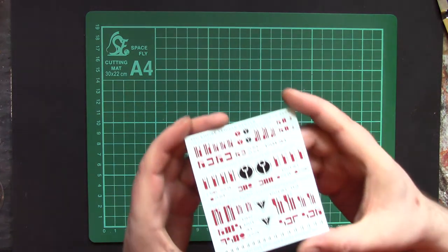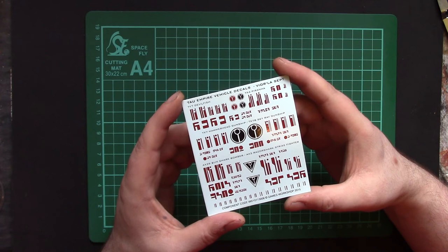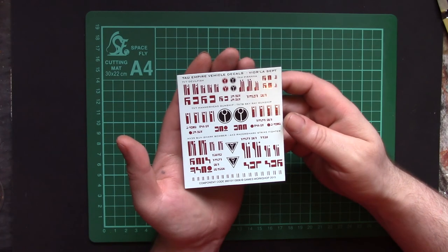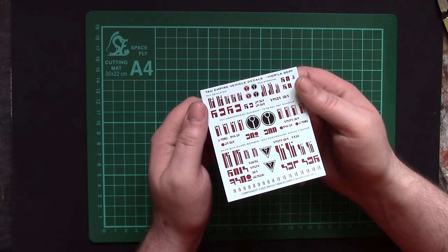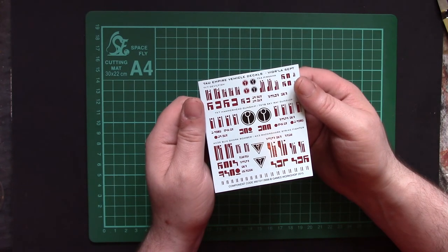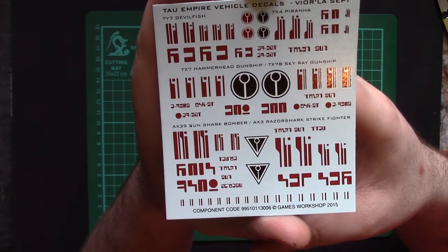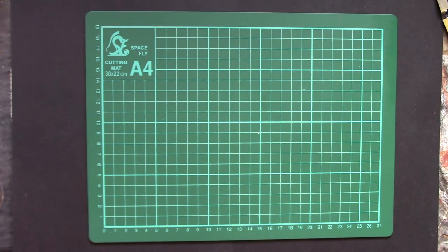Last but not least, the decals. Yes, they are somewhat shiny. It doesn't actually tell you where they go — they don't have numbers or anything. You can kind of make it up or just look at the box art and figure out where they go. I probably won't use many, if any of them. But yes, they are a bit shiny, though they are thin with a sensible amount of carrier film. From experience they bed down really well and do exactly what you want. There are some quite funky little decals on there which will tart up the model in the end.